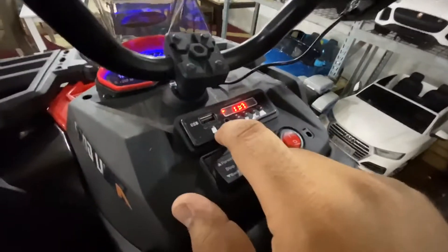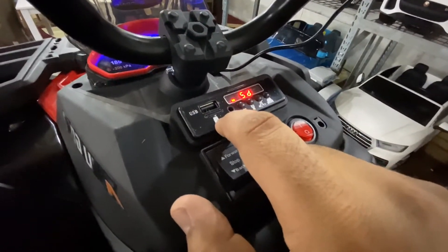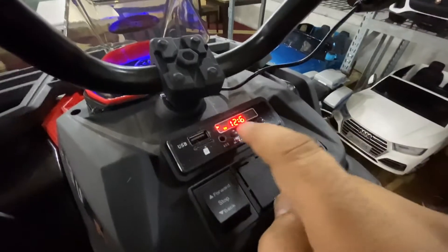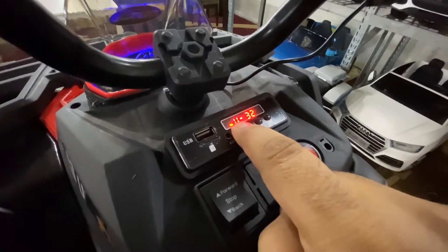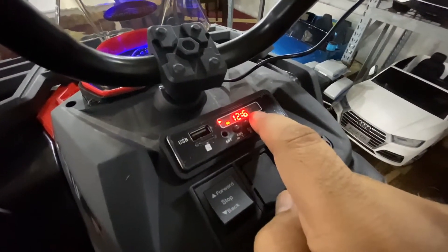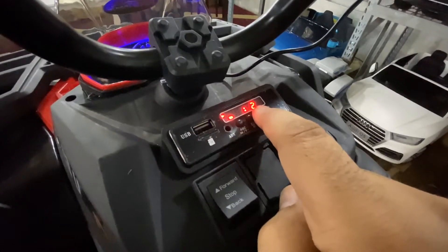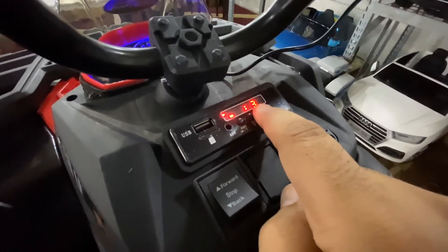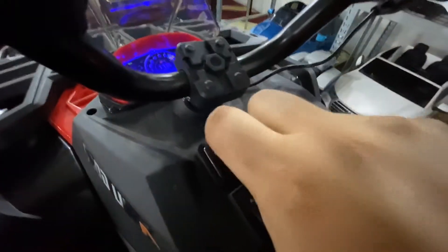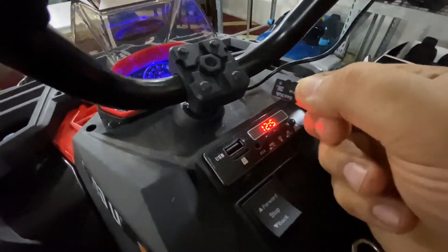You have a TF slot over here, so as long as you have music on the card it'll start playing. To lower the volume, you lower it over there. To skip the track, you click forward over here, and so on depending on how many MP3s you have on the SD card slot.